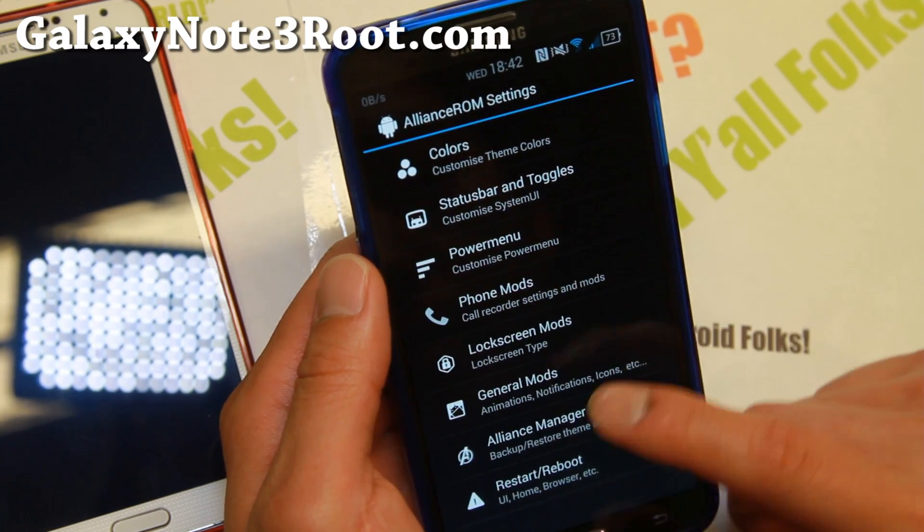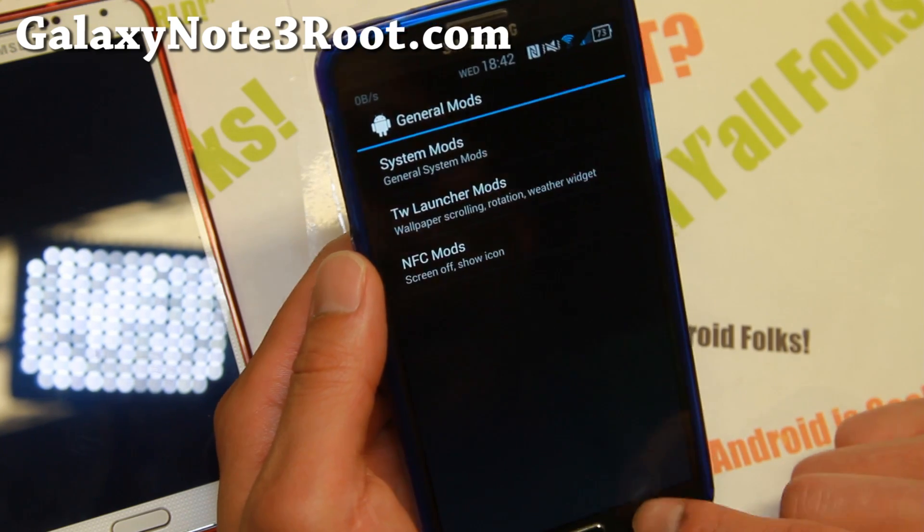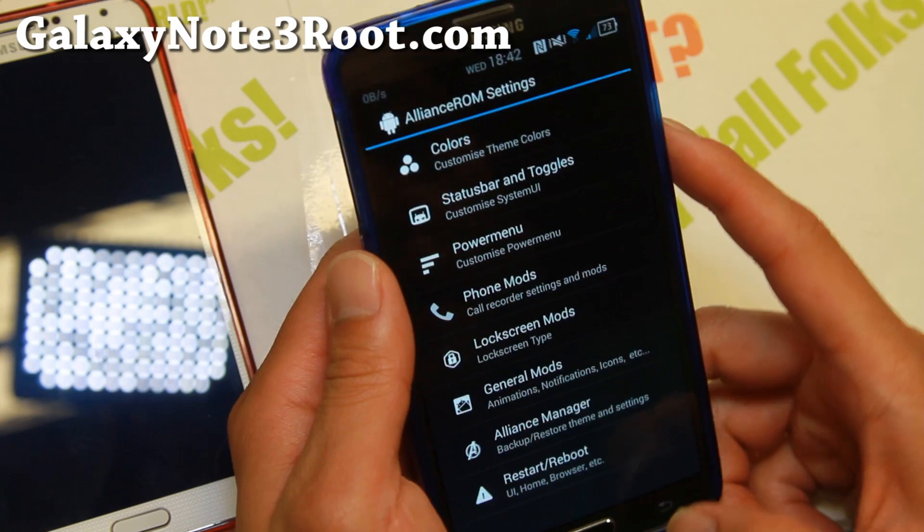Under NFC mods you can have NFC on with the screen off if you want to. That's pretty much it — a very nice way of customizing your phone.